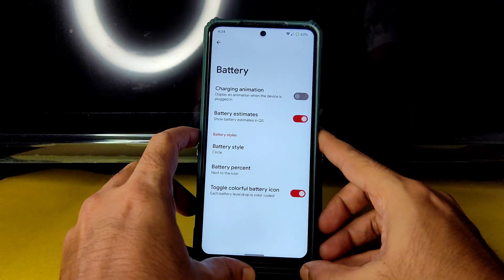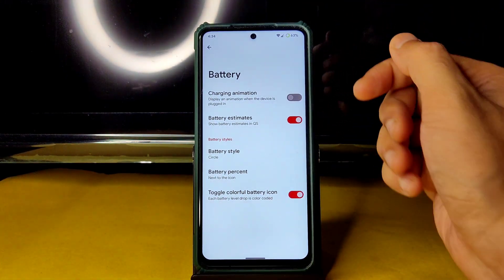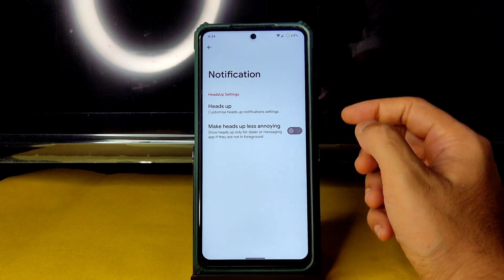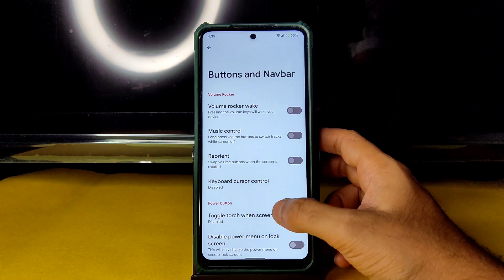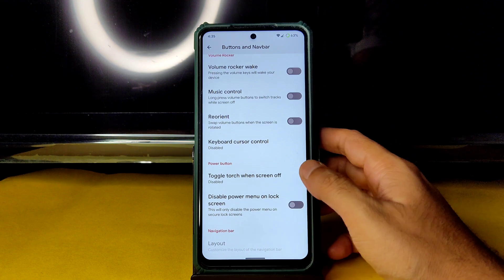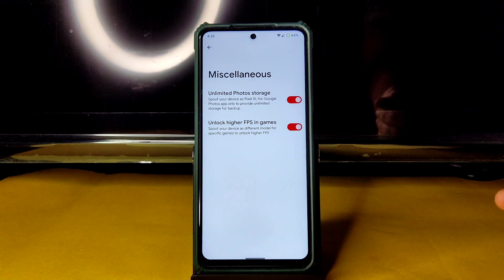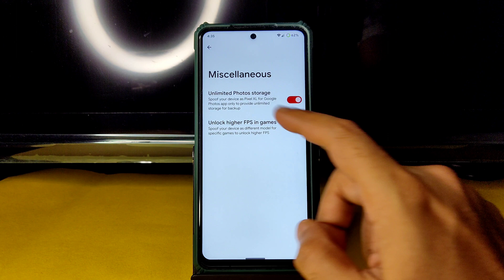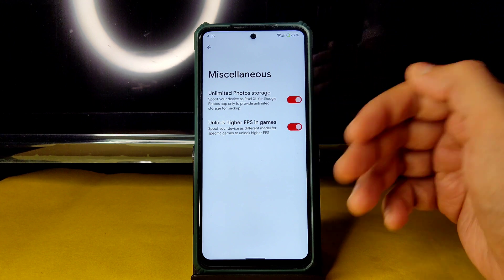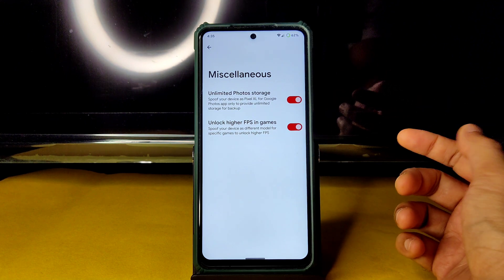Battery settings include battery styles, a colorful battery icon toggle, charging animation, and battery estimation. In notification settings you can enable or disable heads-up and heads-up-less-annoying modes. Under button settings there is keyboard cursor control, toggle torch when screen off, and disable power menu on lock screen. In miscellaneous settings you can enable unlimited photo storage for Google Photos and unlock higher FPS in games like BGMI or Call of Duty.